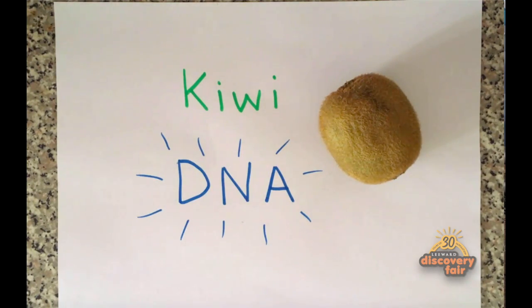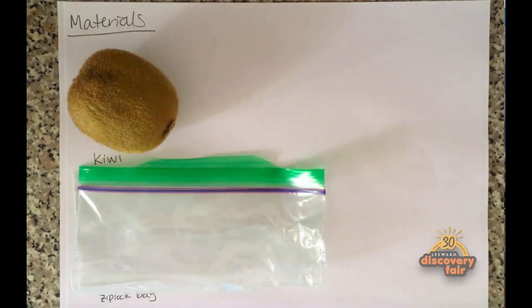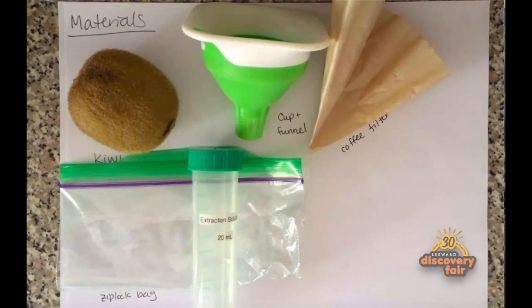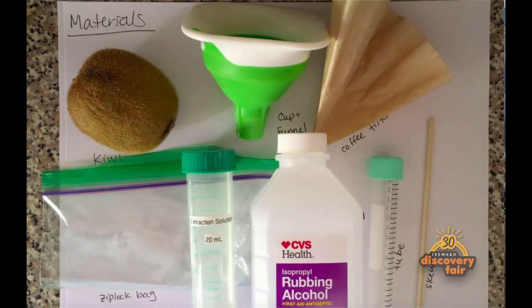Today we're going to use household items to get the DNA out of this kiwi. You will need 1 kiwi, 1 Ziploc bag, 1 cup and funnel, 1 coffee filter, the DNA extraction solution I'll show you how to make next, rubbing alcohol, 1 tube, and 1 skewer.